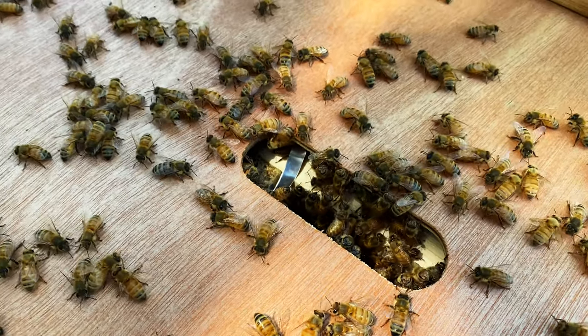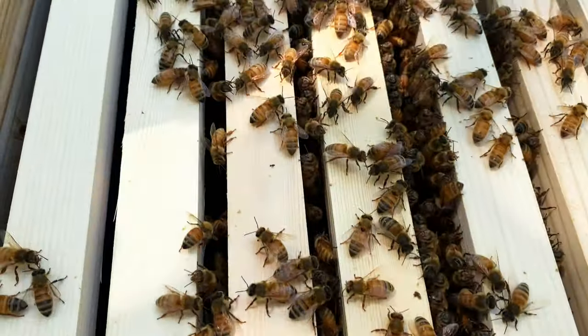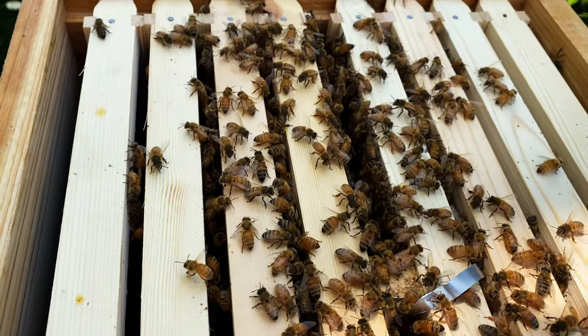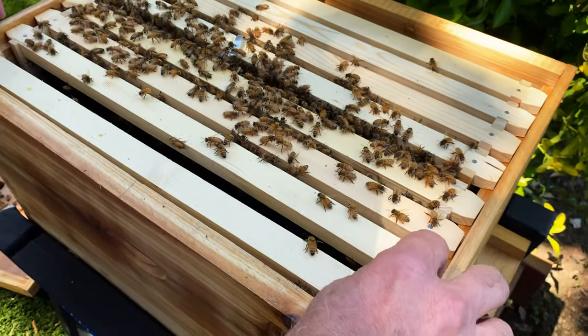Wow, all around the queen. So that's the queen cage — let's make some room.